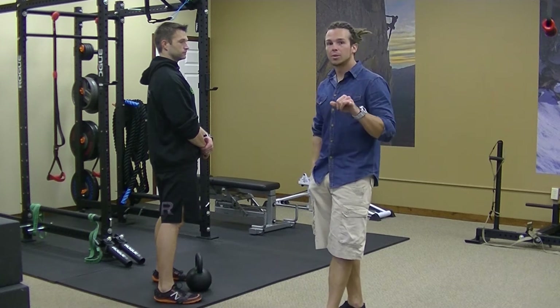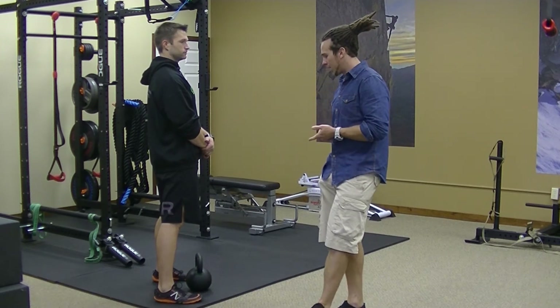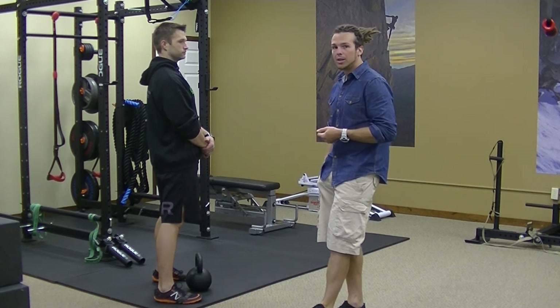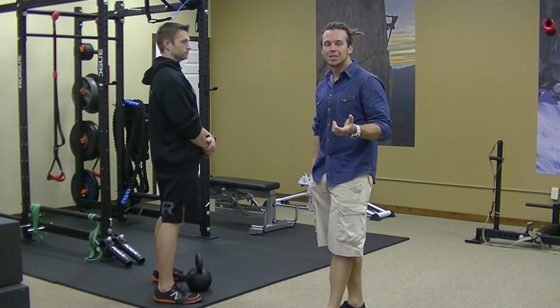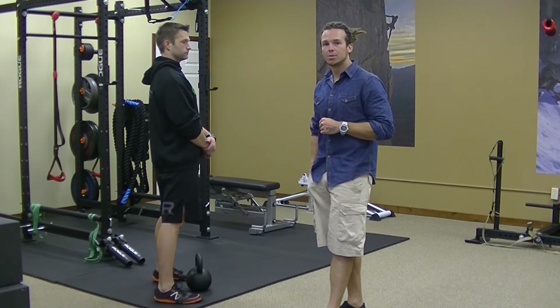Another thing that's really important with this one is the amount of weight you're using. We're going to start off today with a 40 pound kettlebell. It doesn't necessarily need to be extremely heavy, but it does need to be enough weight to get a good amount of weight shift and snap from the hips.